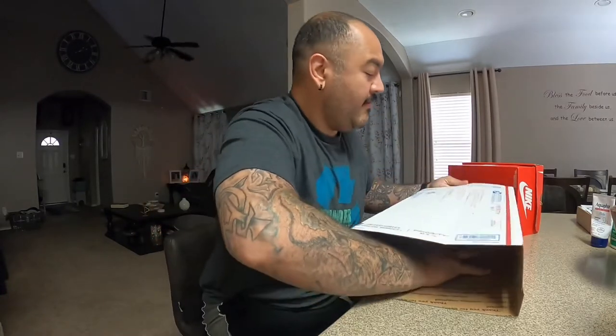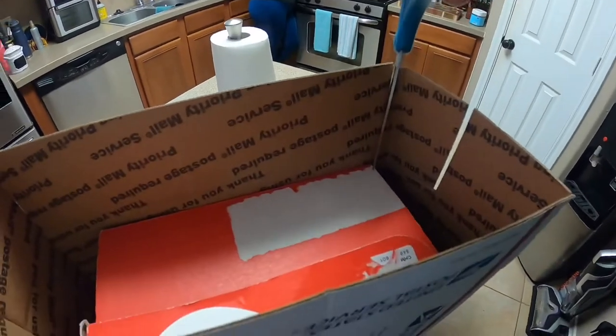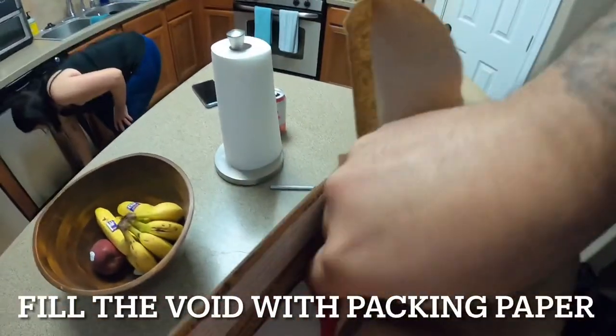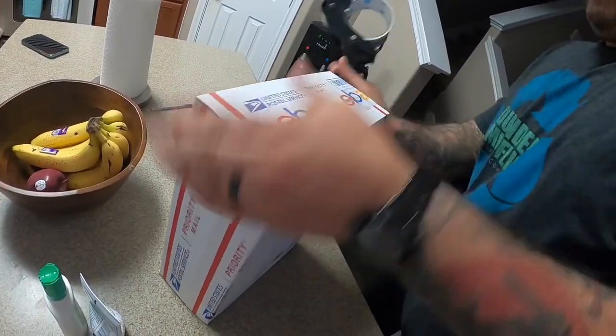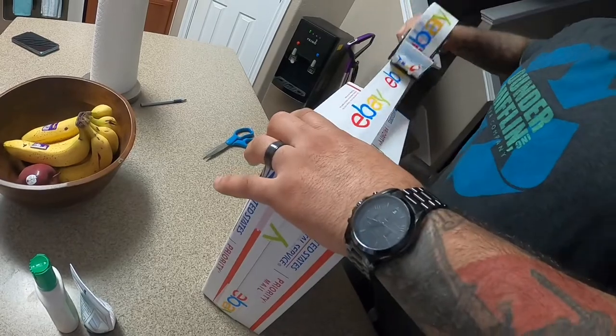Now I'm gonna open the box to its new dimensions — it slides right on there. Now all we've got to do is cut where the folds were, close it up, and that is how you successfully alter a 1092 box to fit a shoebox.